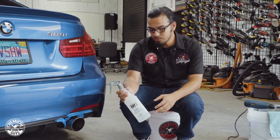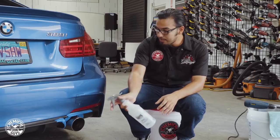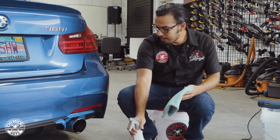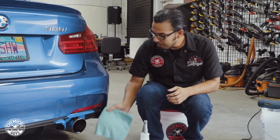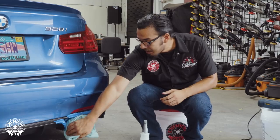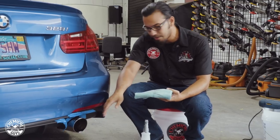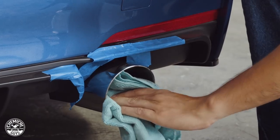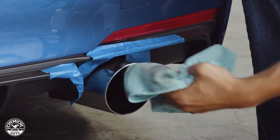We're going to be using some Nonsense cleaner diluted 10 to 1 just for our light cleaning job today. You can use a quick detail spray, a waterless wash — anything to basically knock down the carbon. I'll take a clean microfiber towel and wipe away the excess and the spent cleaner, giving it a moment to saturate and pick up any abrasive particles, because your exhaust tips are exposed to carbon, exhaust material, road debris, and anything else that can collect on the surface.